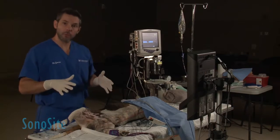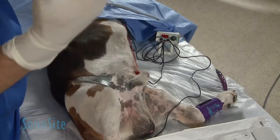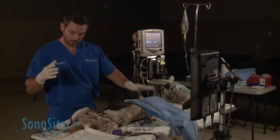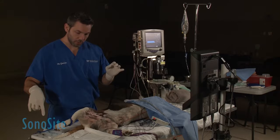Now that we have already prepped the dog — we've scrubbed, everything is prepped, put sterile gloves on — I have everything set up, my nerve stimulator is already on, and I have the needle flush here. Obviously someone's going to need to come and help me to inject this.